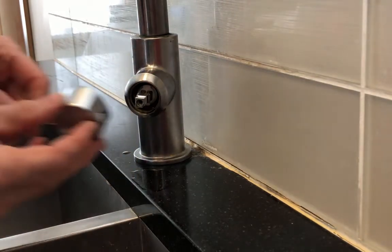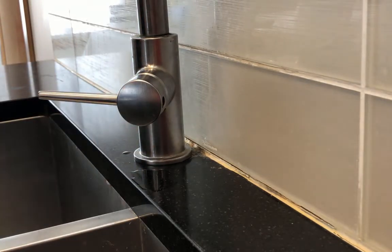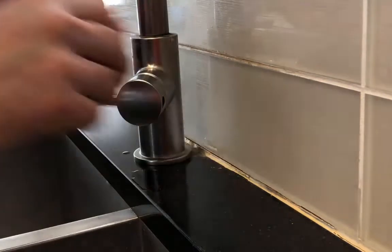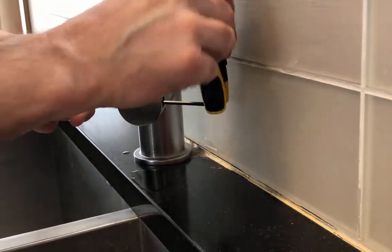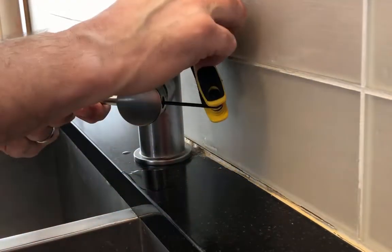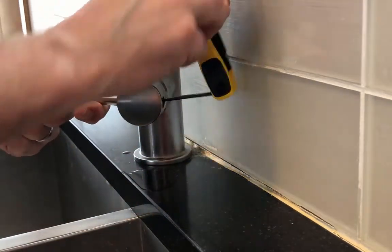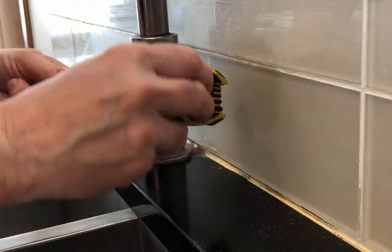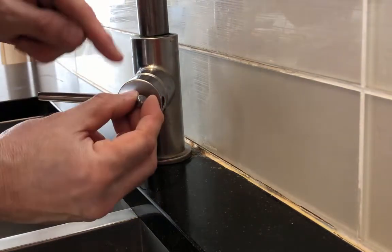Put the handle back on, and with your allen key go back in there and tighten it. The allen key with the bend in it is probably a little bit easier to get in — it's the only one available here.